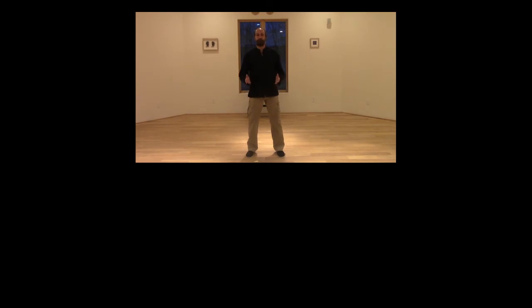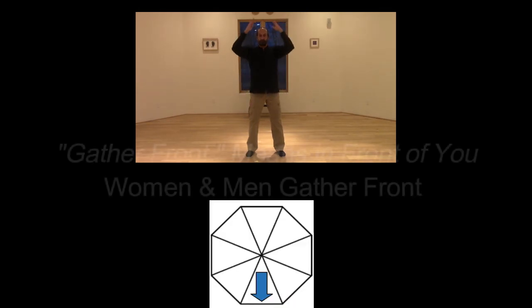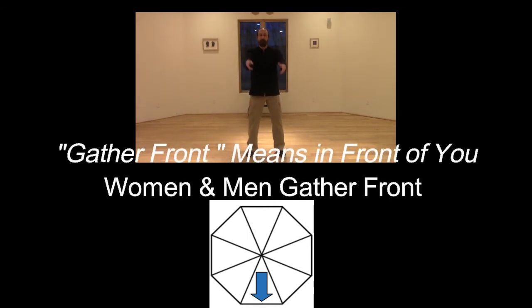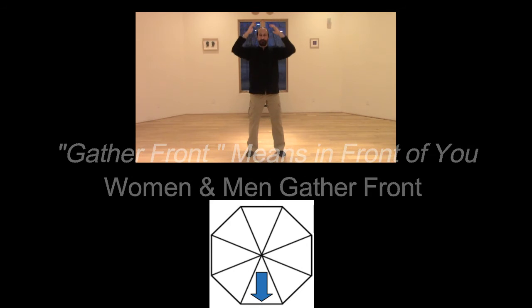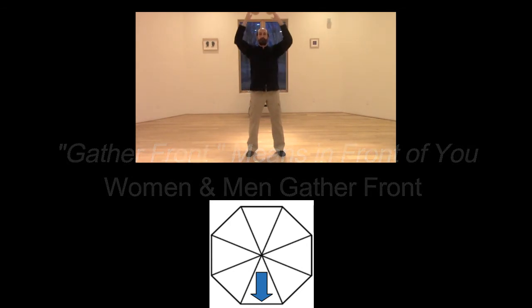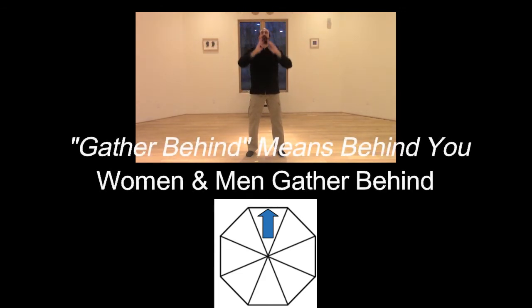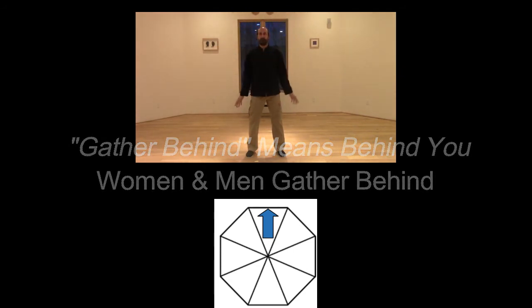After each person has gathered seven times to their left and seven times to their right, men and women both gather seven times in front — pushing down from the head to the feet into the ground on each repetition. Then we all gather behind us seven times as well, again going into the ground, up behind, and always pushing the chi downward. So now we've gathered in four of the eight directions.